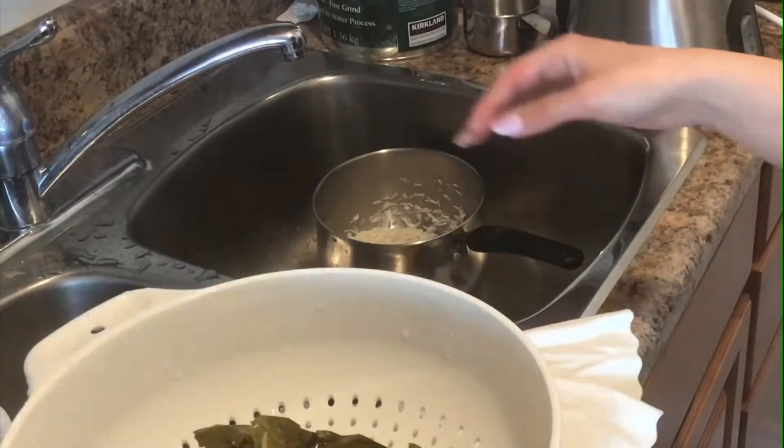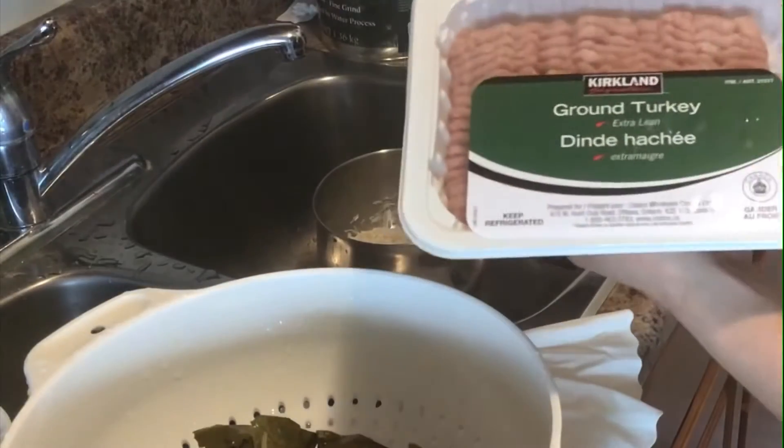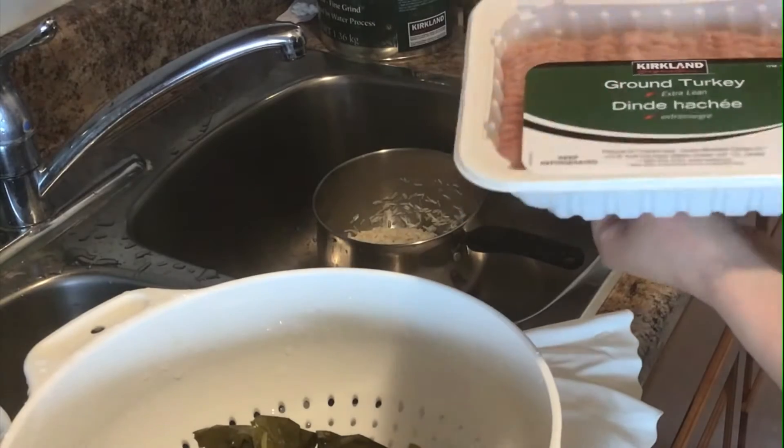For the meat I decided to use ground turkey. We will need one pound of ground turkey.